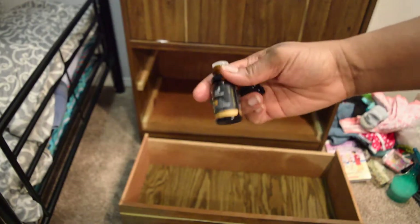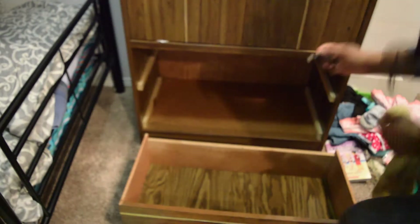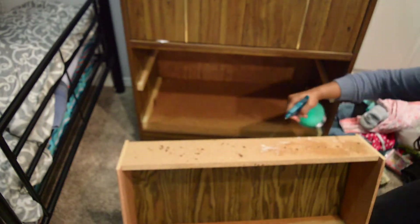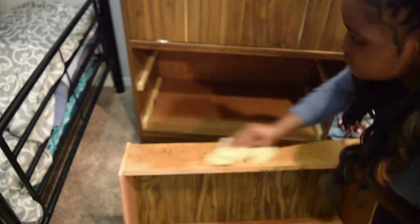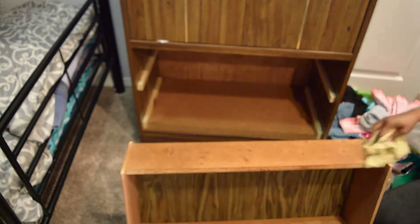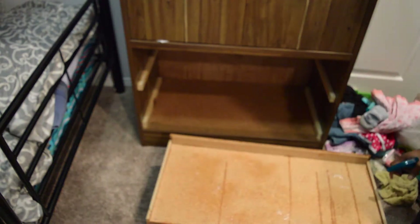I'm not sure if you guys have had the same issue — before in the past I have purchased used furniture and it's been fine, the wood doesn't have the smell to it. However, this furniture, I'm not exactly sure, but it just kind of has that musty smell to it.